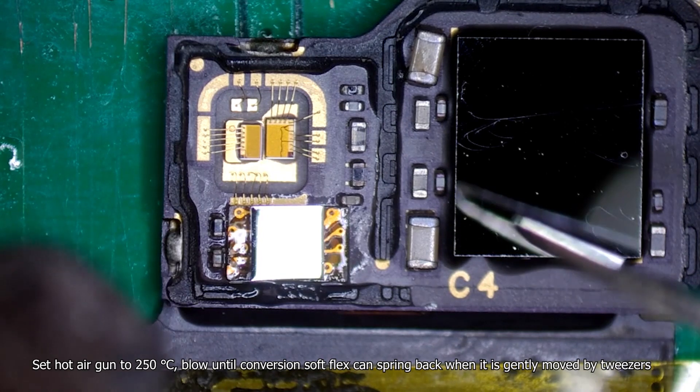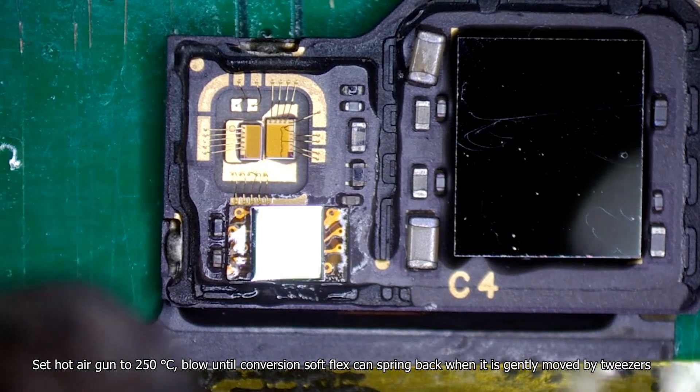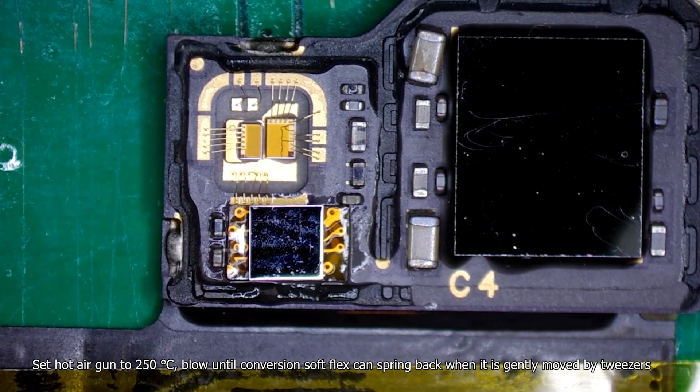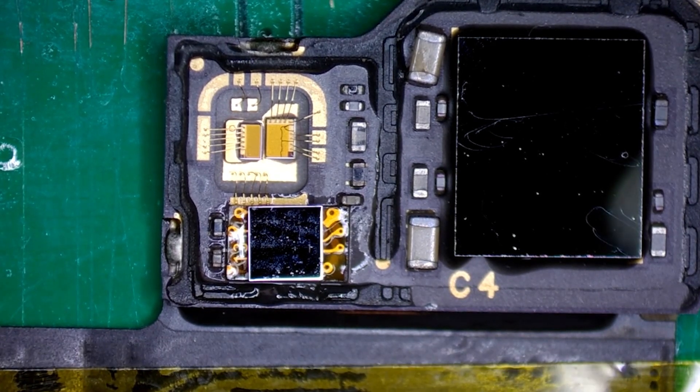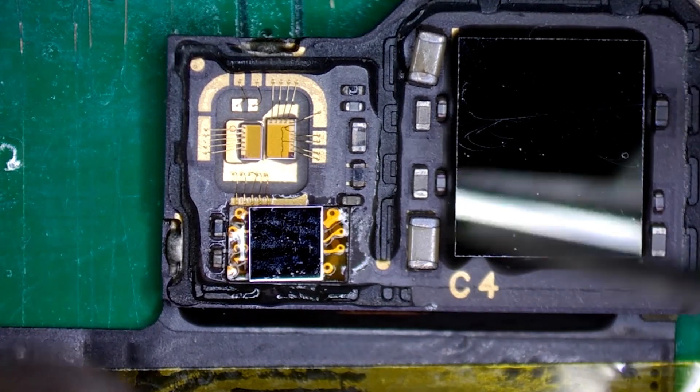Set the hot air gun to 250 degrees Celsius until the conversion soft flex can spring back when it is gently moved by tweezers.